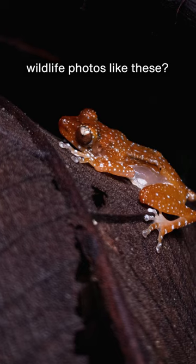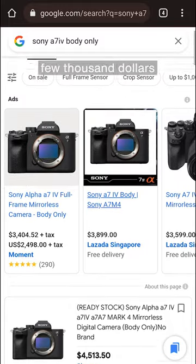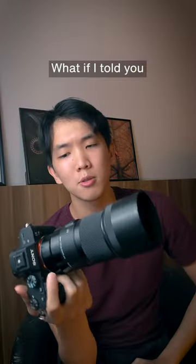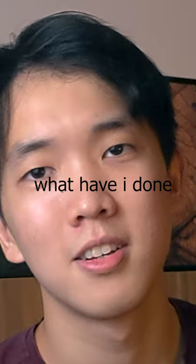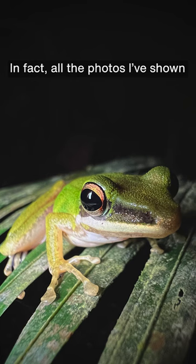Do you want to take professional-looking wildlife photos like these, but don't want to drop a few thousand dollars on a camera just yet? What if I told you you don't need a big expensive camera to do wildlife photography? In fact, all the photos I've shown, I had taken with my smartphone.